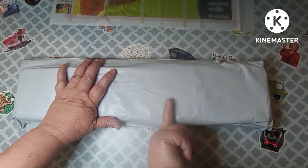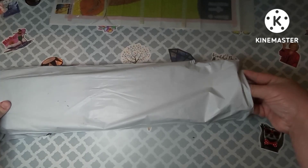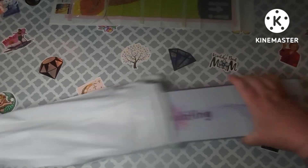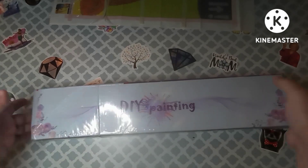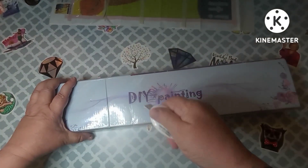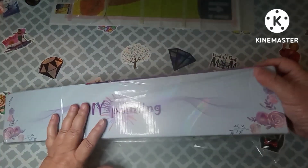I don't remember what the canvas is, so we'll just have to wait and see. It comes in a plastic bag but also in a box. This box says DIY Painting — it is a very nice box — and this company is called Diamond Painting Hut.